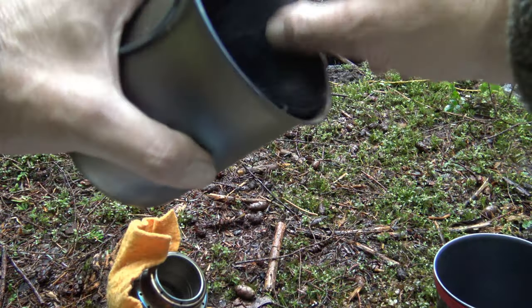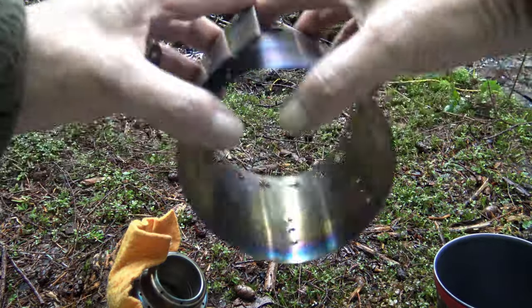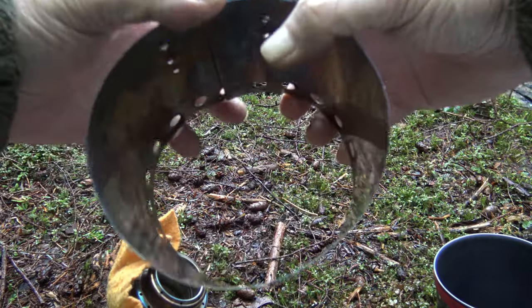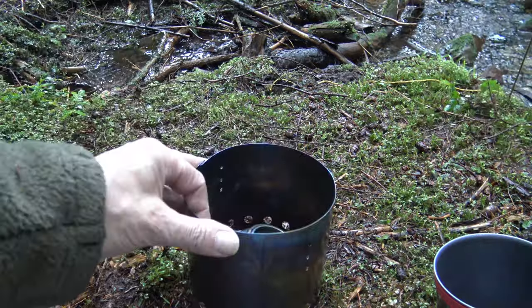This is just a key ring with silicone tubing. Inside the cup is the Four Dogs Titanium Windscreen. So the cook kit is basically that.